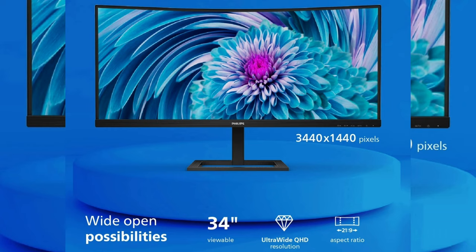This thing is a 21 by 9 aspect ratio. So if you're coming from a 16 by 9 monitor, you need to pay attention because there are some learning curves, which we're going to figure out in this video.